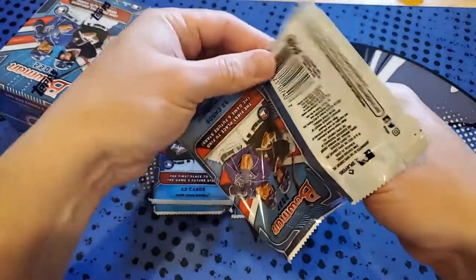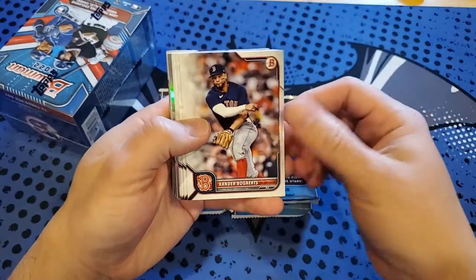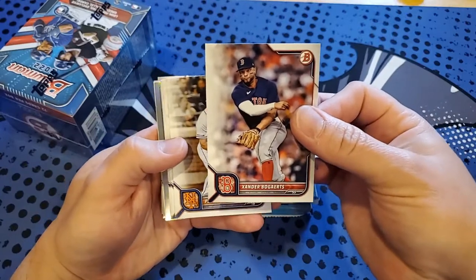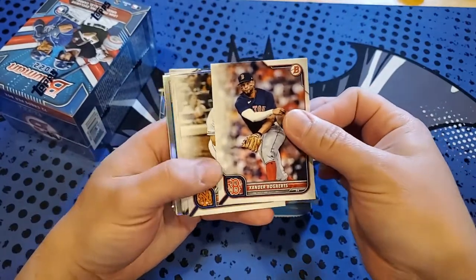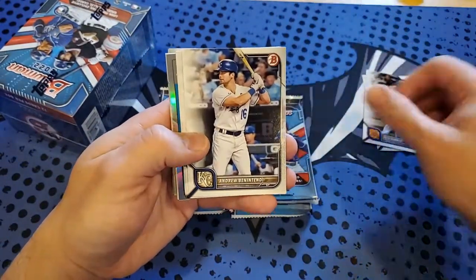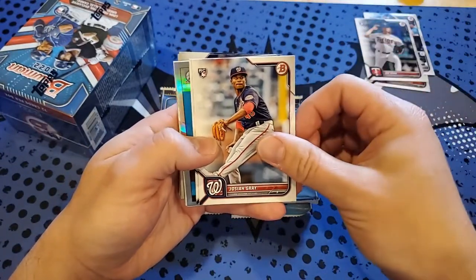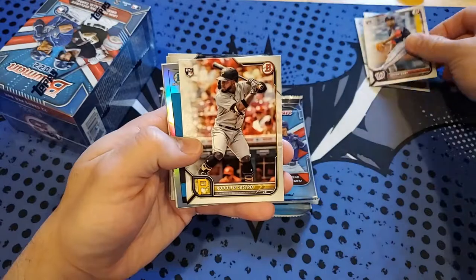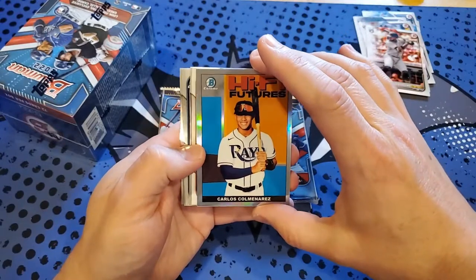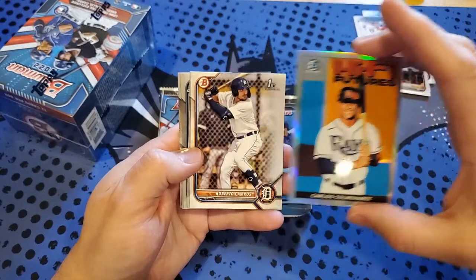Okay, first pack — we got a Xander Bogaerts starting us off. I like the way they fade the colors in, so it's not just a border with the colors — the refractors will look like this as well. Also got a Pete Alonso, Ben Attendee first rookie, Joe Ryan, Josiah Gray rookie, and Castro. Our first Chrome is going to be Carlos Correa — same picture as last year on the other insert.